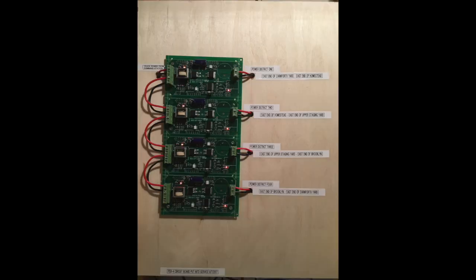Last August I put in the PSX4 circuit board. You can do that circuit board system in two different ways: one continuous bus line, or you can break it up into power districts — four different sections. I chose to break my layout up into four separate sections so that each district has its own circuit breaker.